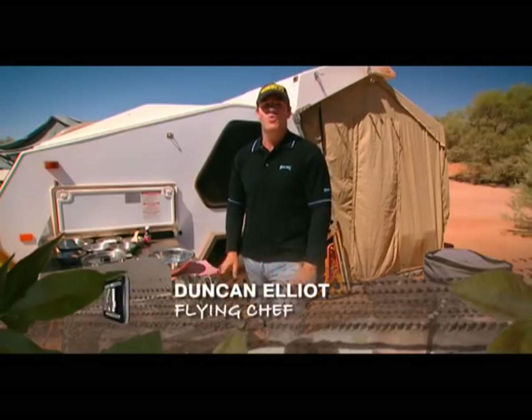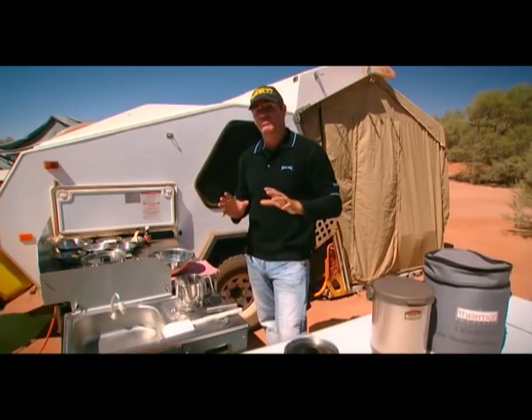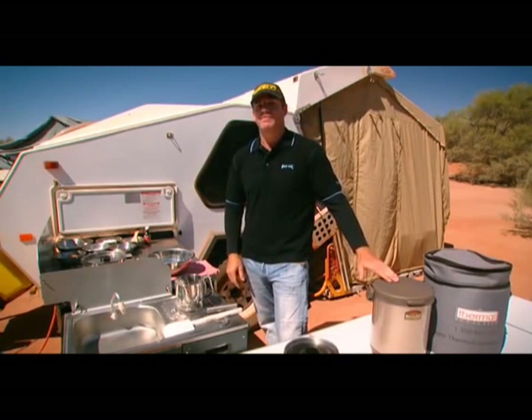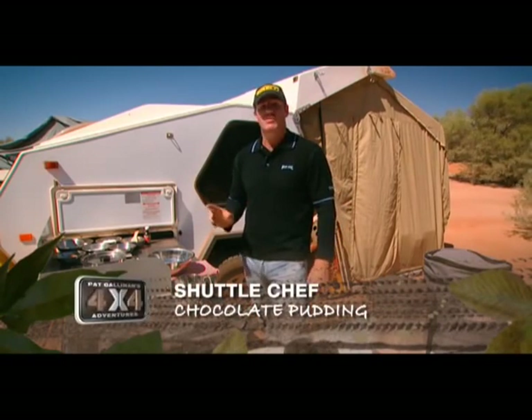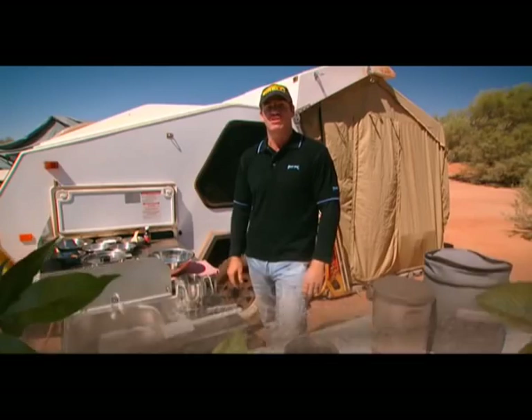The kids have been on the road now for four weeks and they've all been on their best behaviour. Tonight I'm going to cook them a little surprise. Now the shuttle chef, as we all know, you can cook the likes of a casserole, a stew, but tonight I'm going to cook the kids a self-saucing chocolate pudding.